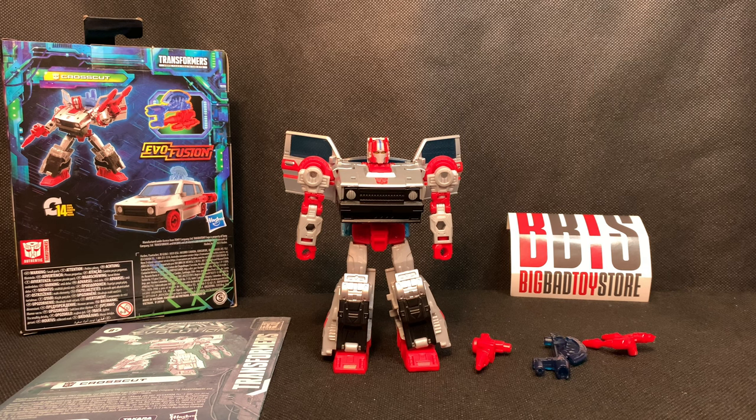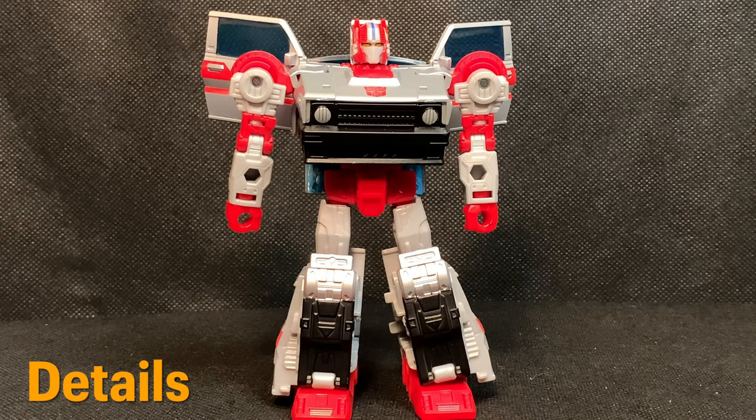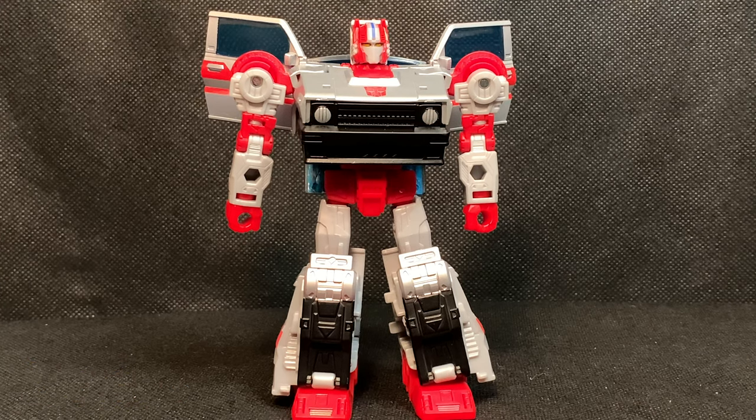Now that I've zoomed in to take a closer look at Crosscut, check out the details on the head sculpt. For me, the head sculpt is impressive — it has the gray plastic, the blue stripe down the middle of the helmet, the red, and the gray to break up near the ears and mouth. It just looks incredible. They did a really good job sculpting and painting it to make it look like the G1 Crosscut.